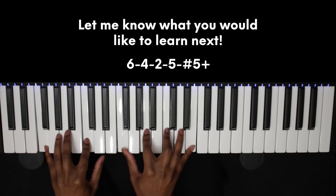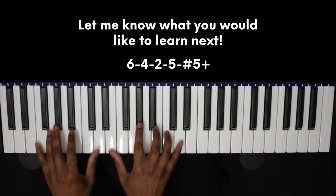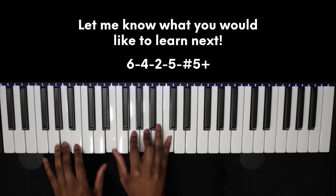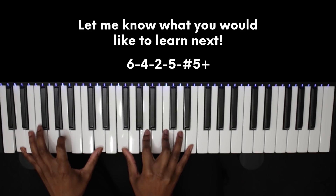Let me know if this tutorial was useful and what you would like to learn next in the description below. Subscribe for more content just like this. I've been Stefan and as always, happy beat making.